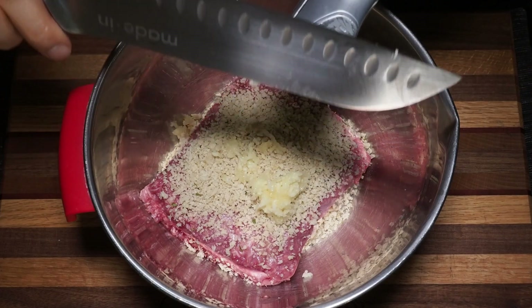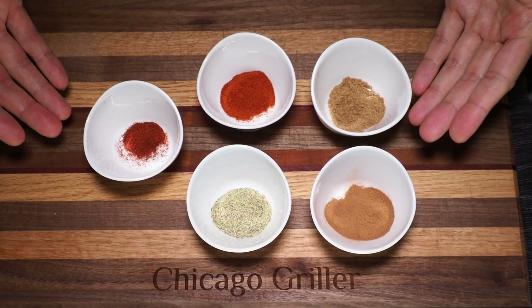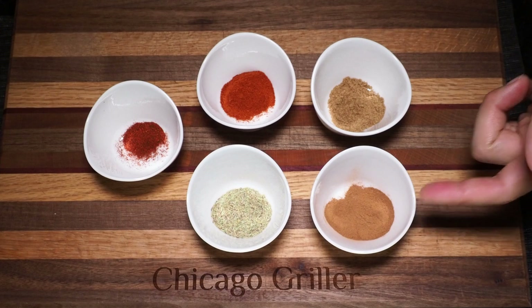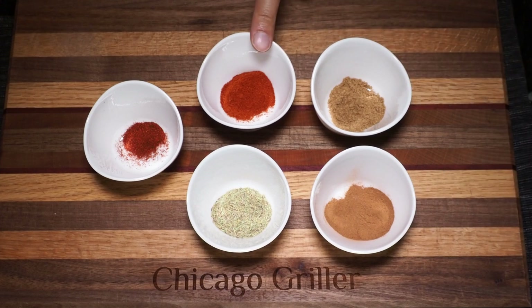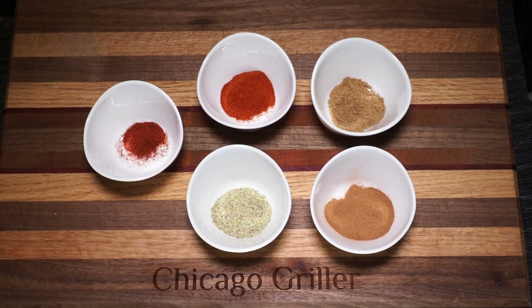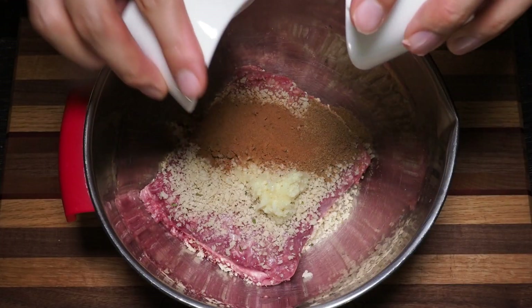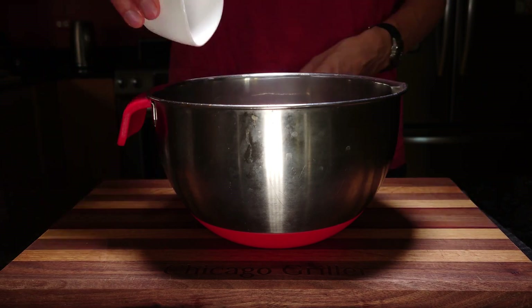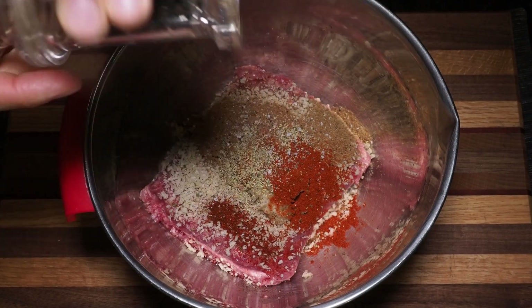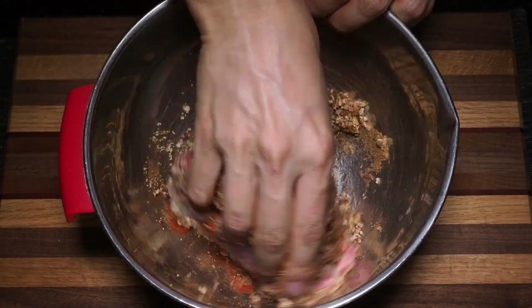Now we're going to follow that up with our homemade Middle Eastern spice mix. Fortunately, these should all be pantry staples. We've got about a teaspoon and a half of cinnamon, one teaspoon of cardamom, one teaspoon of paprika, one teaspoon of rosemary, and about a half teaspoon of chili powder. Dump all of these spices into your lamb mixture. We've also got some kosher salt and some freshly ground black pepper. With your clean hands, mix to combine all the ingredients together evenly.